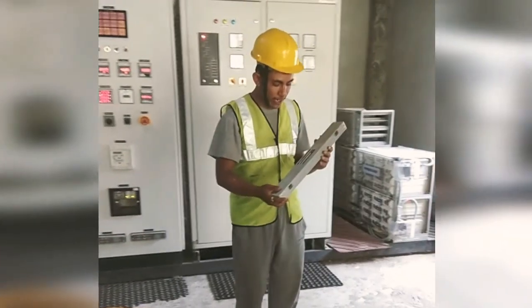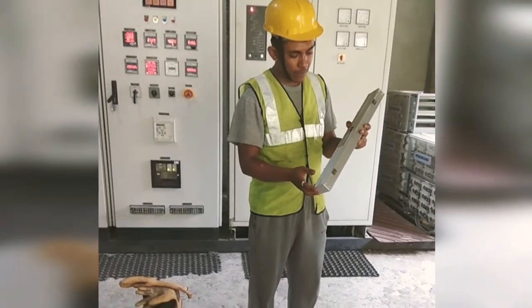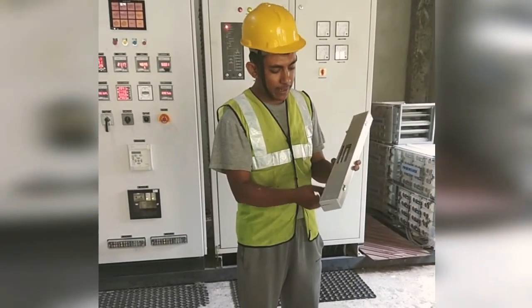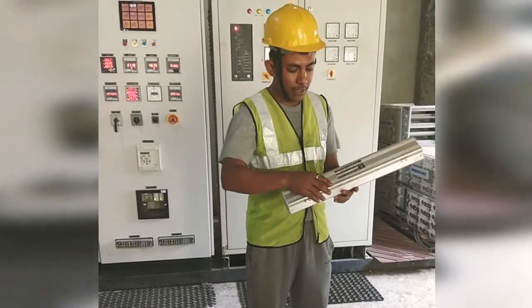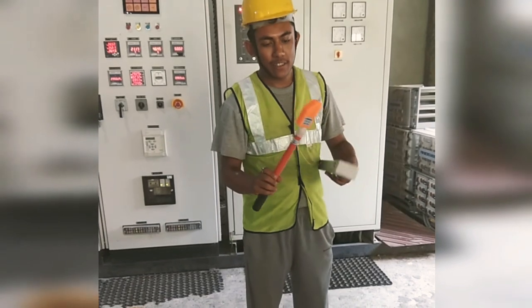Hello everyone. Here we are going to test this electrical scope for particularly line testing. This device is used to tell if the line is live or not.